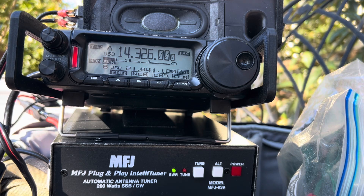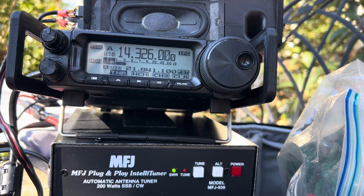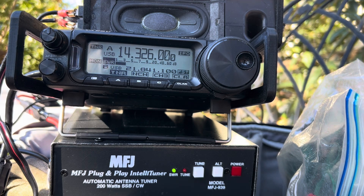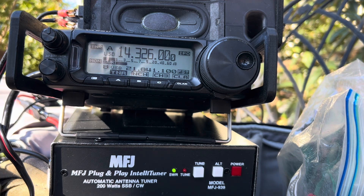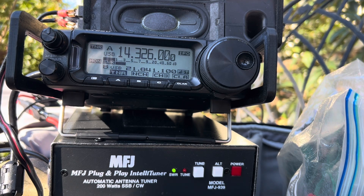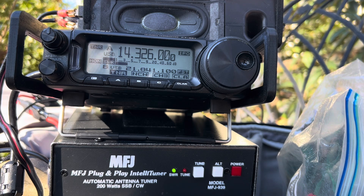Whiskey 4 November Delta Kilo. You are 5-9 into our two parks in Illinois. Stand by for second operator. Whiskey 4 November Delta Kilo, this is November 9 Victor Fox Trot Romeo, you're 5-9 here. You're 5-9 here in North Carolina on my homebrew doublet — and it's working! Thanks for the call and 73. QRZ.